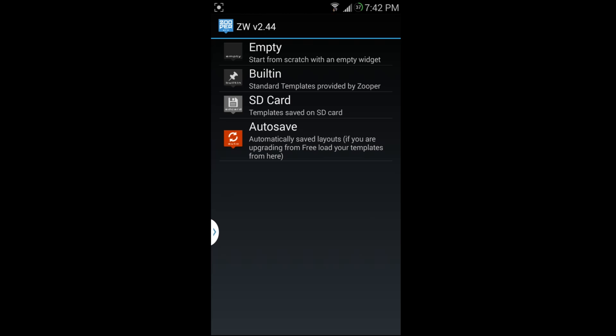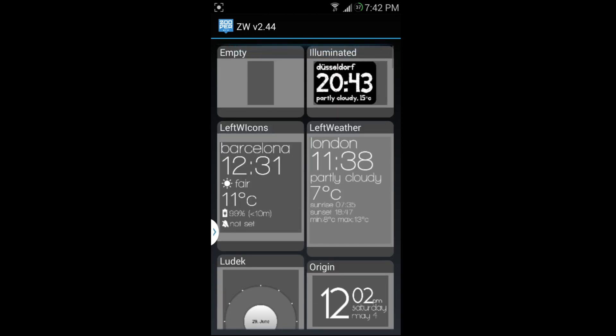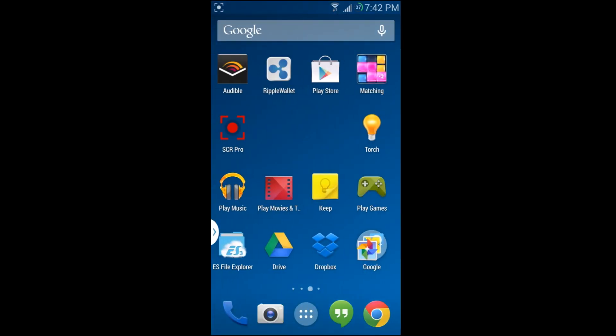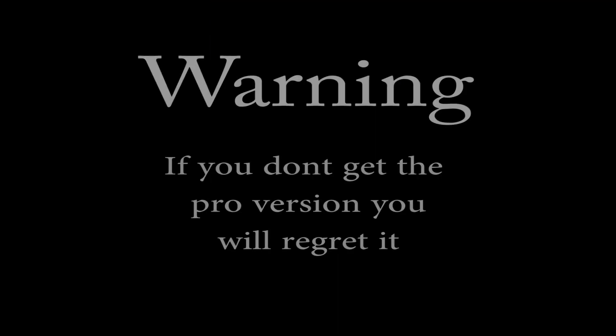In the pro version, if you want to start from scratch choose 'empty'; for built-in templates choose those from the list. I absolutely love this widget — it's amazing. It even has some kind of Tasker integration I want to look into. If you're into customization, this is the widget for you. It's $2.50 and well worth your money. I'll put links to the app and the XDA post in the description. Root Junkie out.